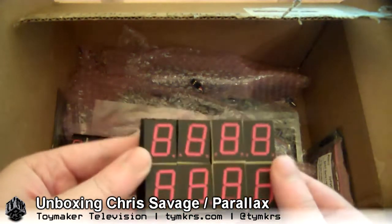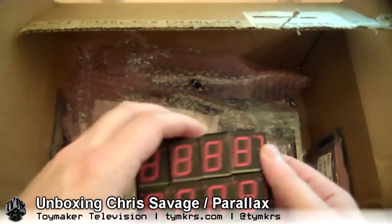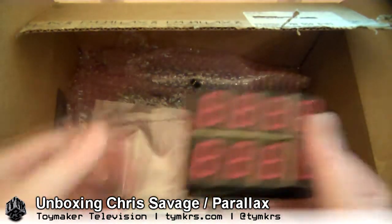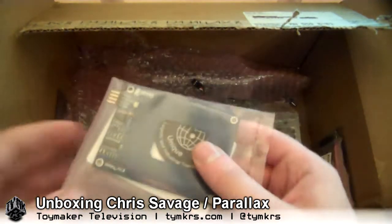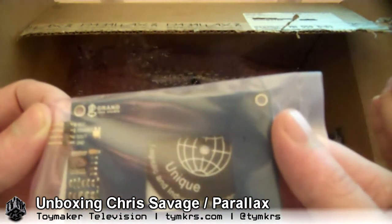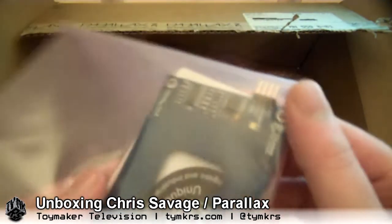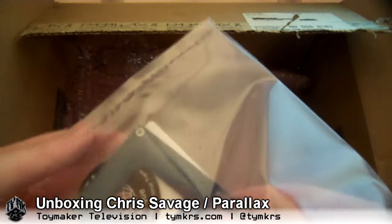You've got a bunch of segment displays here — I like those, always fun. We've used smaller ones a few times in projects, but these are big beepy ones. These probably were used in Chris's alarm clock projects, I would assume. And this is something from Grand Idea Studio — I think that's Joe Grand's stuff that he's been working on.